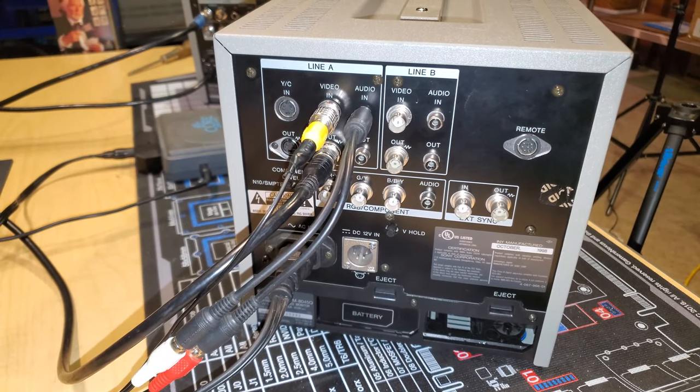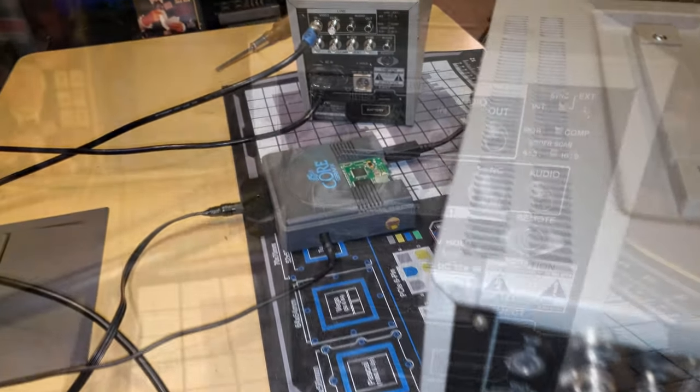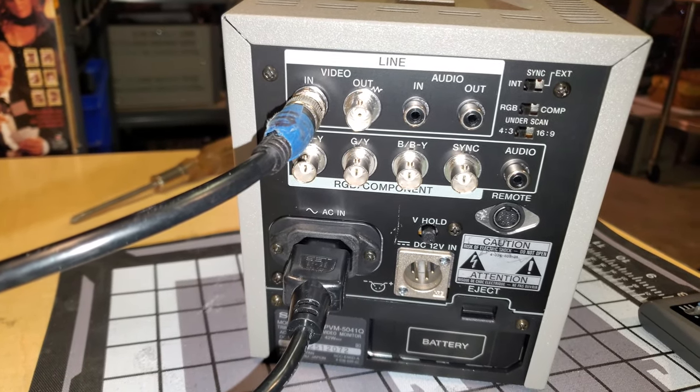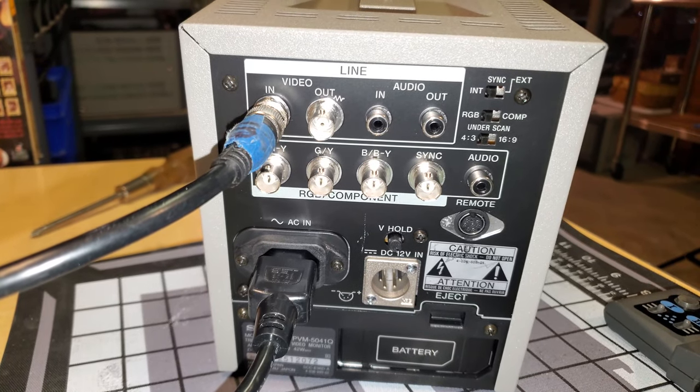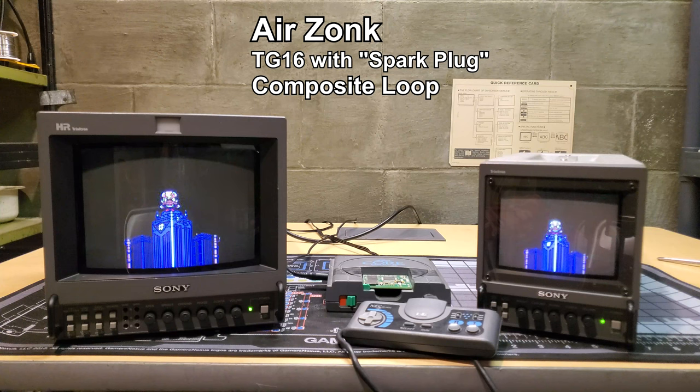The last demonstration in the video is going to be a video loop — we're going to daisy chain these two monitors together. We'll have to use composite video for this daisy chain, using a BNC cable to go from the output on one monitor into the input on the video A line of the smaller monitor.